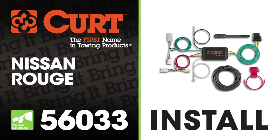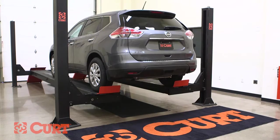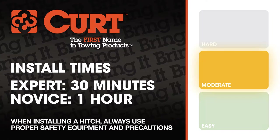Welcome to the installation video of the Curt 56033 custom vehicle to trailer wiring harness on the 2015 Nissan Rogue. For a better view of the installation, we'll be using a lift. Like most of our installations, this vehicle does not need to be elevated for the install. We estimate this installation to take 30 minutes to one hour, depending on your level of expertise.